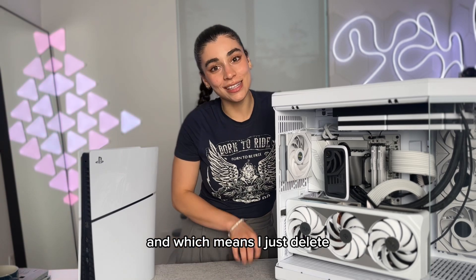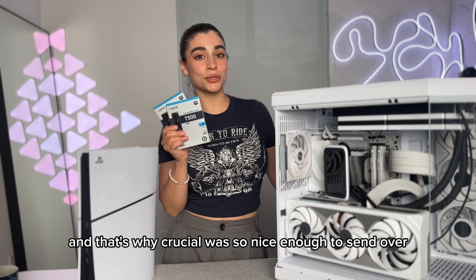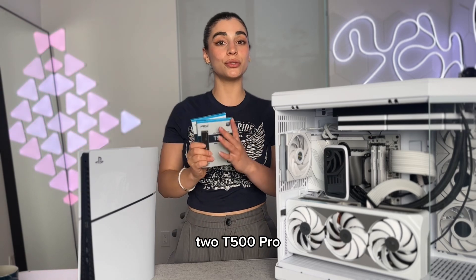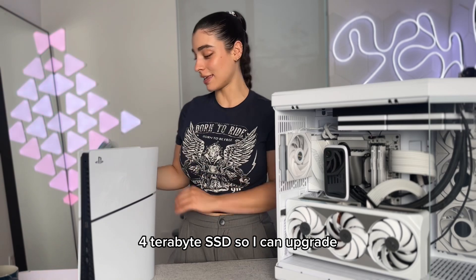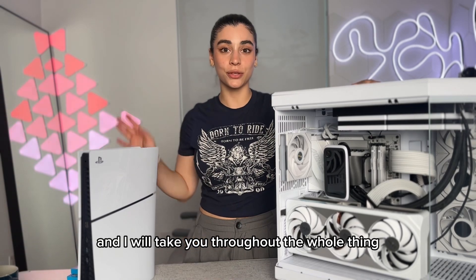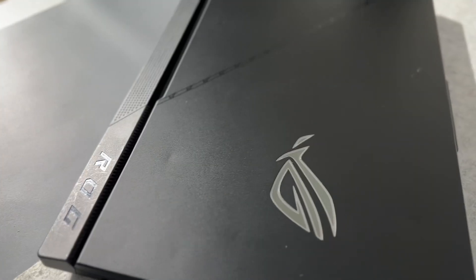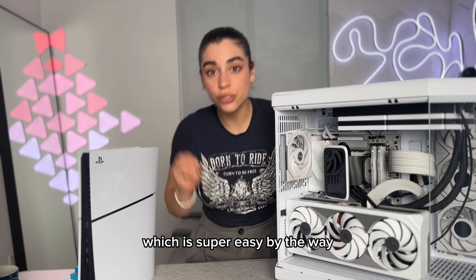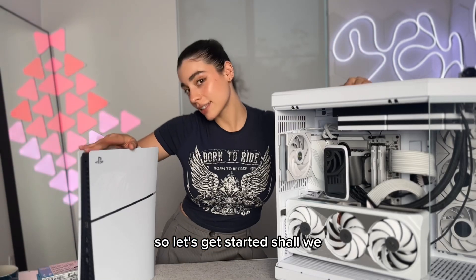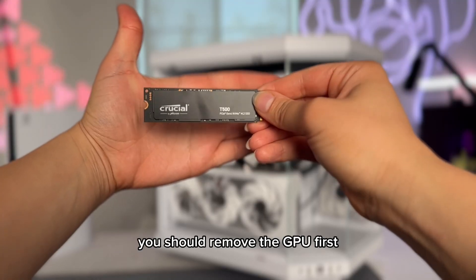That means I just delete things so I can download more, and that's why Crucial was nice enough to send over two T500 Pro four-terabyte SSDs so I can upgrade. I'll take you through the whole thing and teach you how to upgrade a PC SSD, a laptop SSD, and a PS5 SSD — which is super easy, by the way. So let's get started!